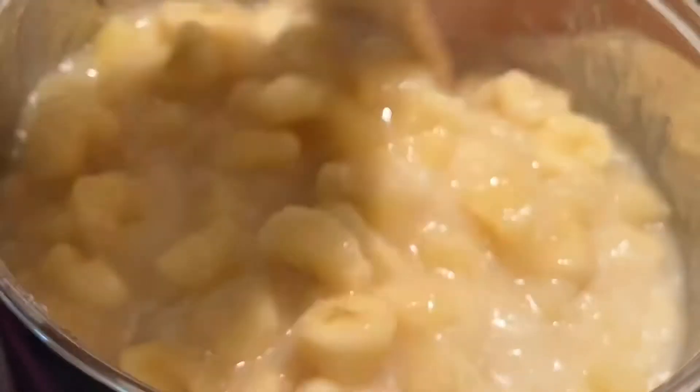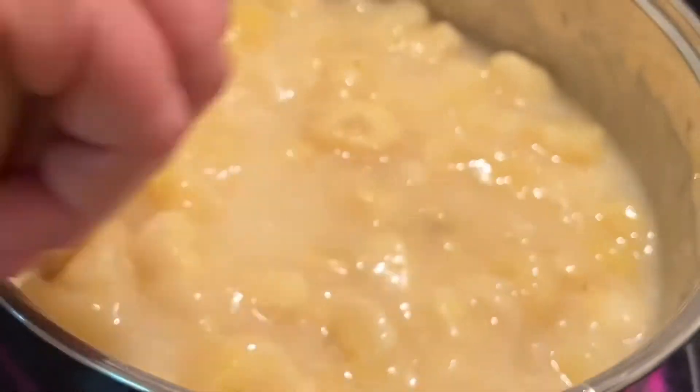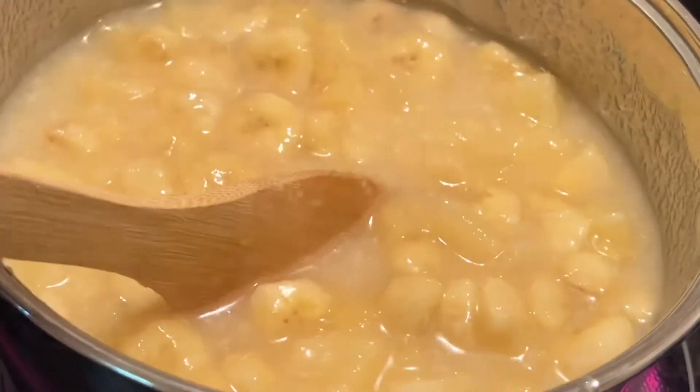Now go ahead and mix this up. Turn your stovetop eye on to medium to high — that's about an eight on my stovetop. I know your stovetop might be different, but hopefully that helps some of you. Go ahead and stir this up and then we are going to let this get to a full rolling boil.